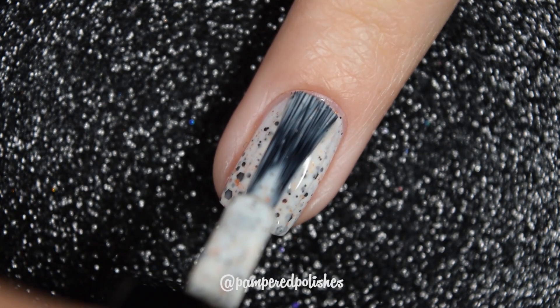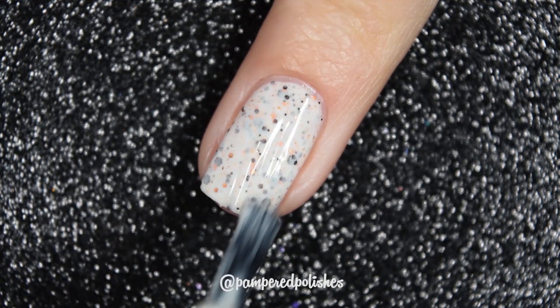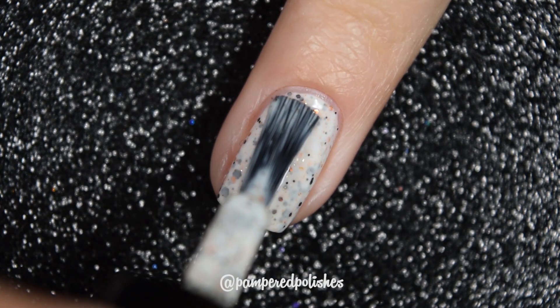I'm starting off with a couple coats of Fireside Cocoa from the brand Noodles Nail Polish, just to reach full opacity on that.